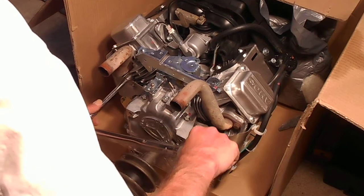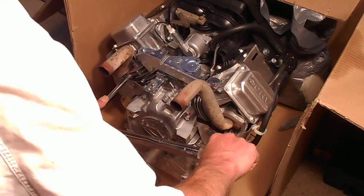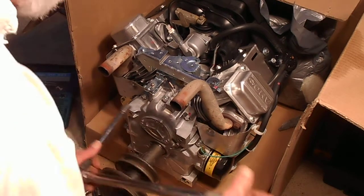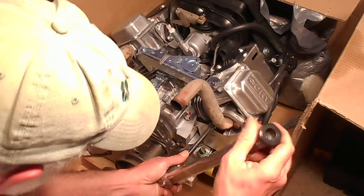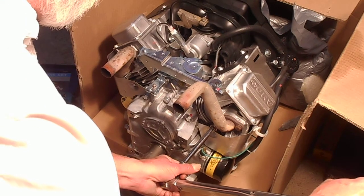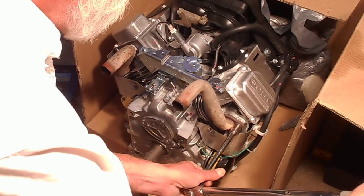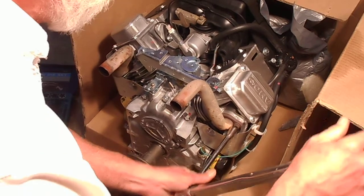A little turn. Turn. Turn, a little turn. That one's set.